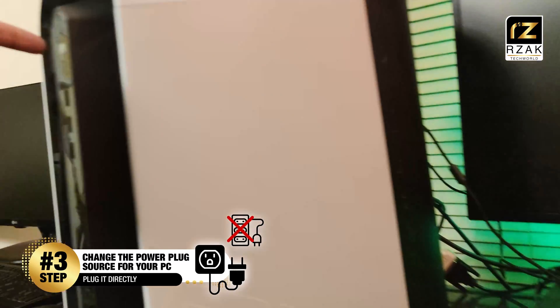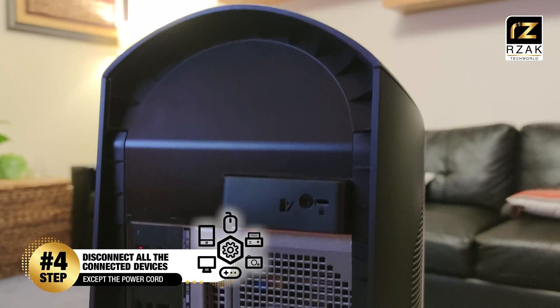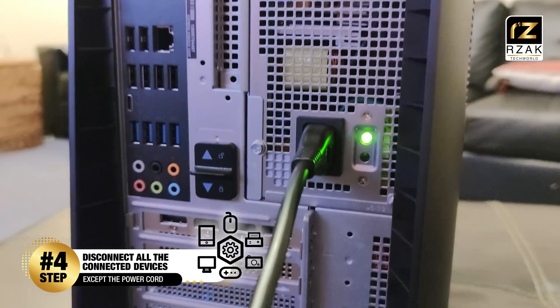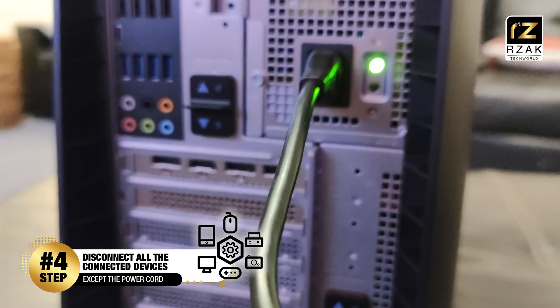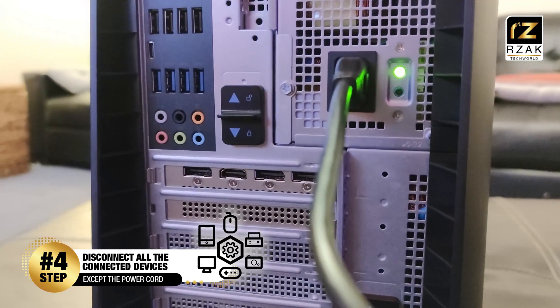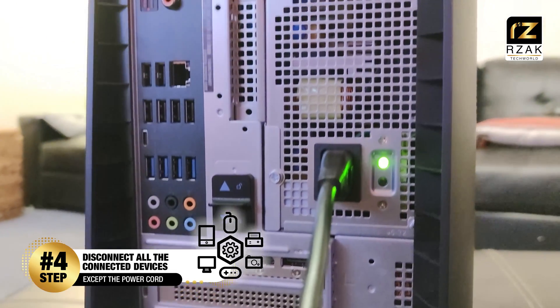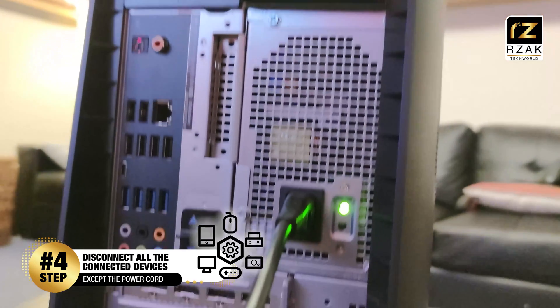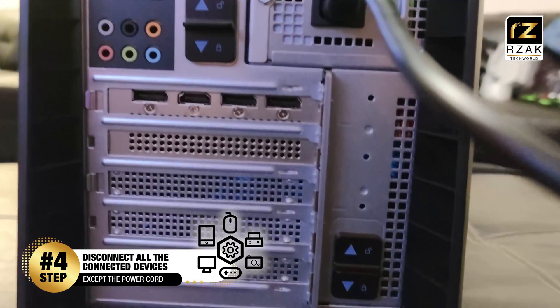Hopefully this solution fixes the problem. If not, continue to step number 4. Remove all connected cables like keyboard, mouse, and displays from the PC except the power cord, and try to turn on your PC. If there's any faulty device or cable causing this issue, it won't be doing that anymore and you should be able to run your system again.